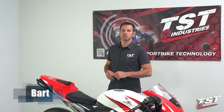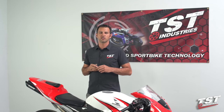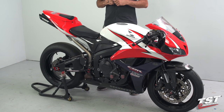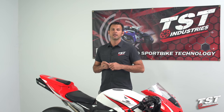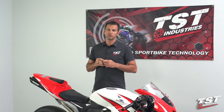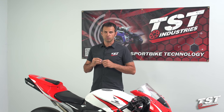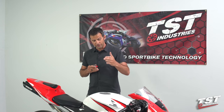Hey guys, Bart from TST Industries here. In this video we're going to show you the installation of our Gen 2 flasher relay on a Honda CBR600RR, years 2007 to 2012. I hope you have this bike and you're watching this video because you have a hyper flash situation with your signals. If you don't have this bike and you're looking for this kind of fix on another bike, I invite you to check out the flasher relay playlist on our YouTube channel where we have more of these videos.